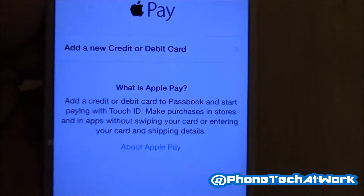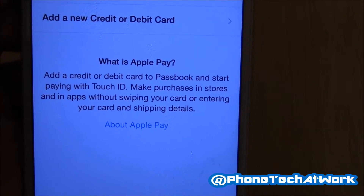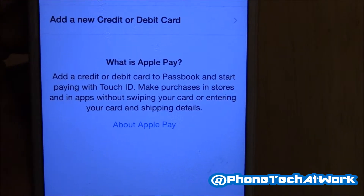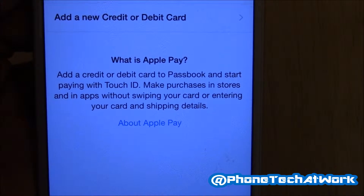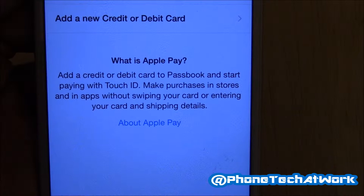What is Apple Pay? Add a credit card or debit card to Passbook and start paying with Touch ID — make purchases in stores and in apps without swiping your card or entering your card and shipping details.